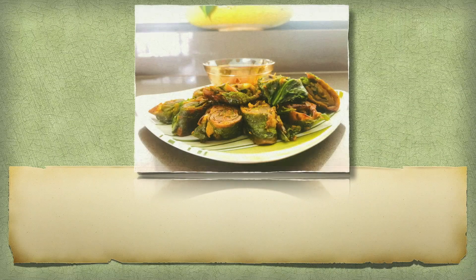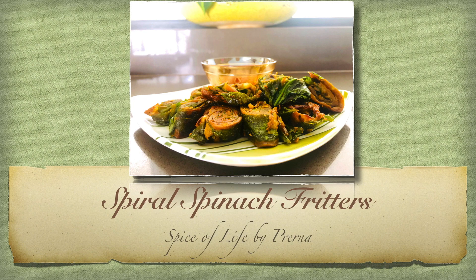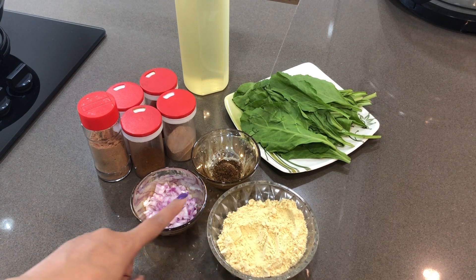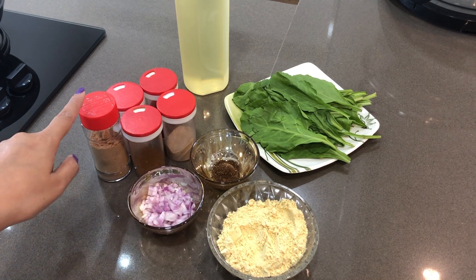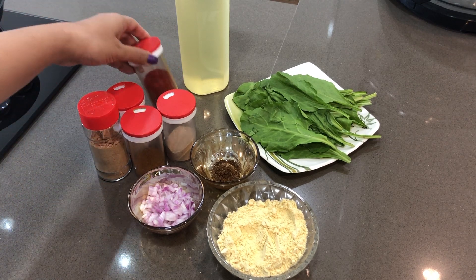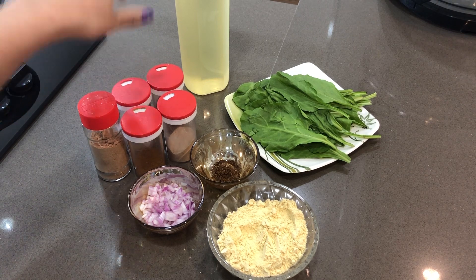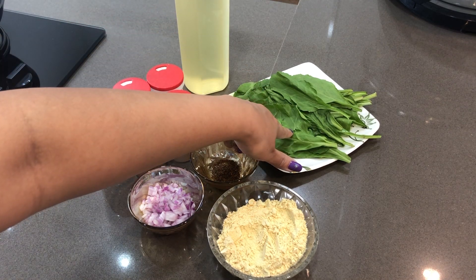Hello friends, welcome back to my channel. Today our recipe is Spiral Spinach Fritters. For that we need 1 bowl of sattuka aata, finely chopped onions, jeera, dry mango powder, garam masala, hing, red chilli powder, salt, oil, and spinach leaves.